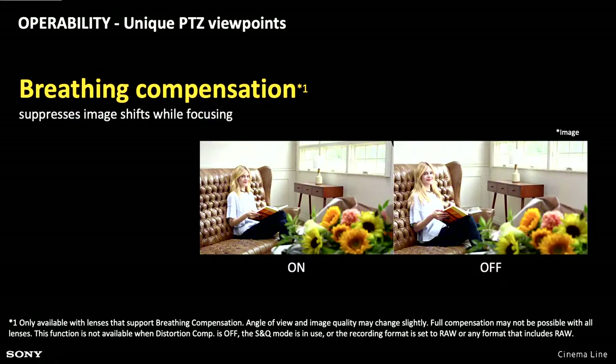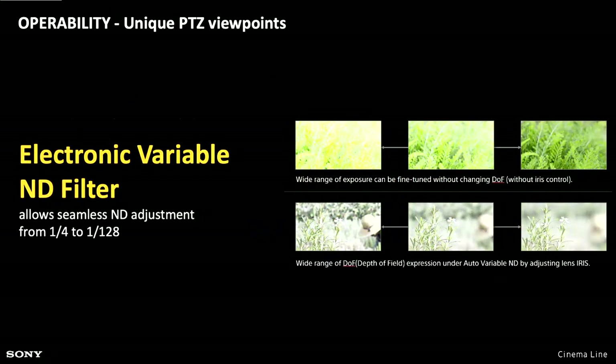It also has Sony's electronic variable ND filter. If you're shooting outside, this really is a godsend. If the light suddenly changes halfway through something you're shooting, being able to remotely introduce the variable ND filter makes a big difference. With a lot of other PTZ cameras, you either have a switchable ND that might only have one or two steps, or you might not have any ND at all. Being able to remotely control the ND from a quarter to 128th ND makes it very, very easy to use this camera, especially in outside shoots and concerts where light might change dramatically.